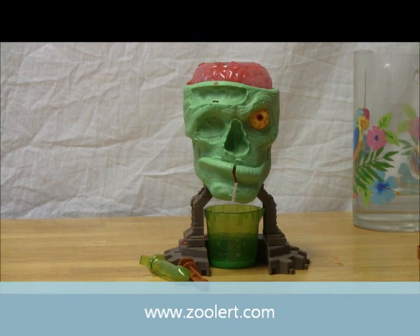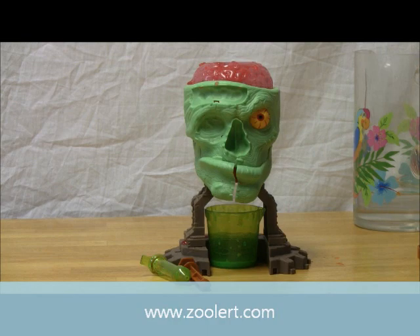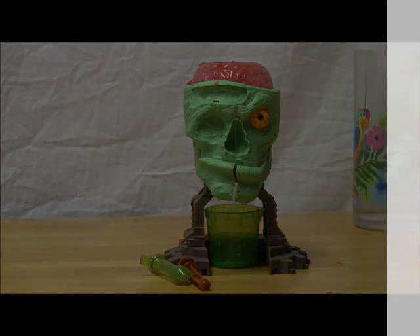Thank you for watching. I hope you guys enjoyed. Question, rate, subscribe, comment — all that good stuff. And again, happy Halloween, YouTube.